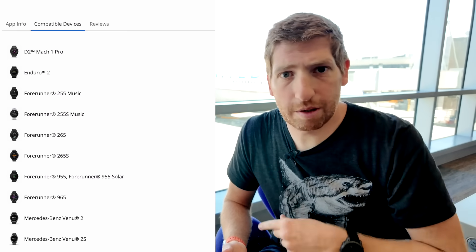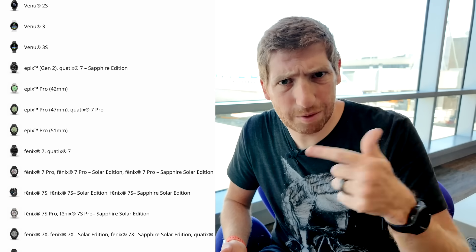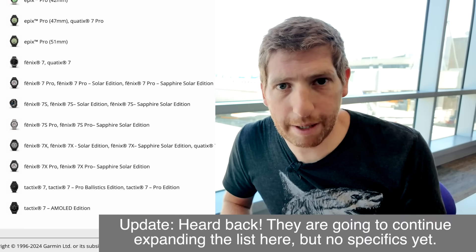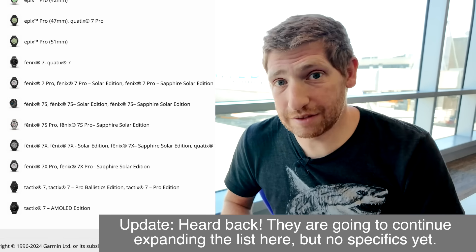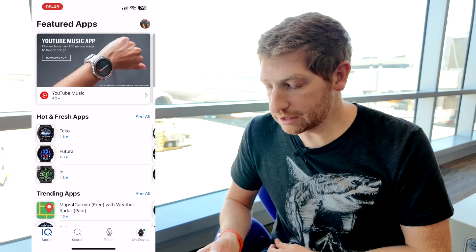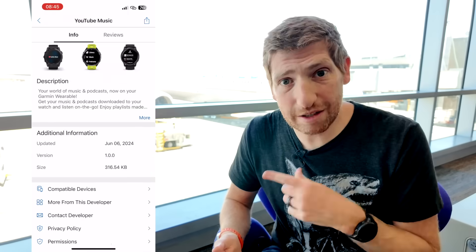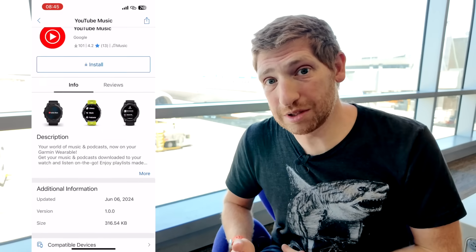Here is a list of all the watches that are compatible. I don't know why some of the older watches that are compatible with Spotify and Amazon Music are not compatible with this — I asked Garmin but haven't heard back yet. In any case, that's the list as of today; maybe it'll change in the future. From there, tap YouTube Music at the top, or if it's not at the very top, just search for the YouTube Music app in the list.